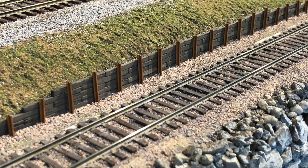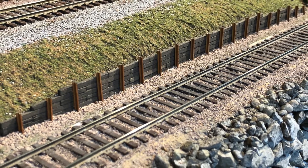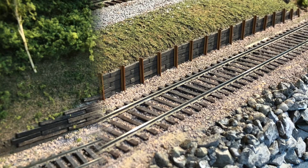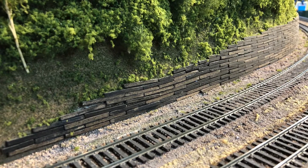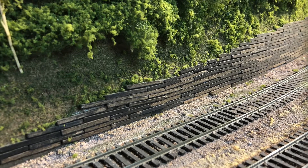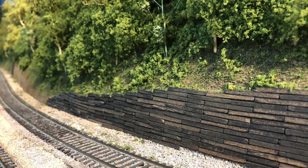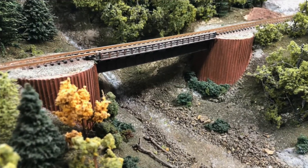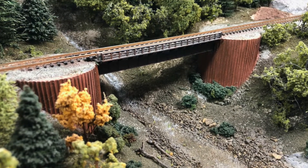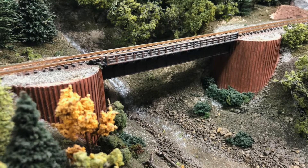Here are a couple of examples from my layout. I didn't use spackle on the top of this — I just butted the ties right up against the bare foam. On this big curved wall, by the time I got done gluing all these railroad ties on there, I was concerned about the clearances with the track, so I left off the vertical rail posts. Nobody seems to have complained so far. And last but not least, look what Cliff Green did on his end scale layout in Portland, Oregon, with sheet pile retaining walls.